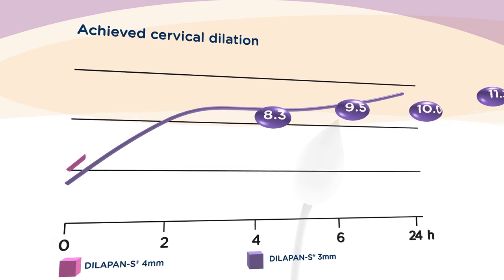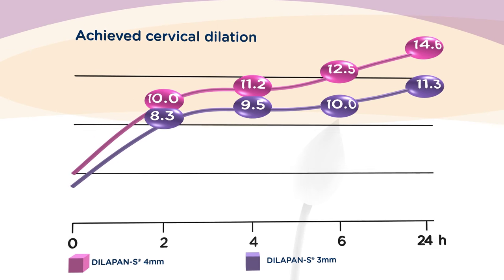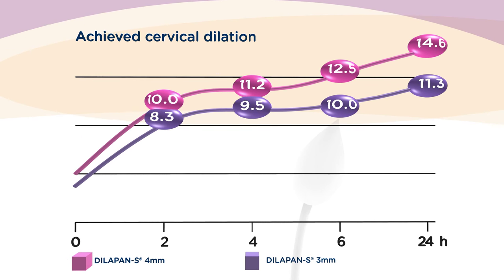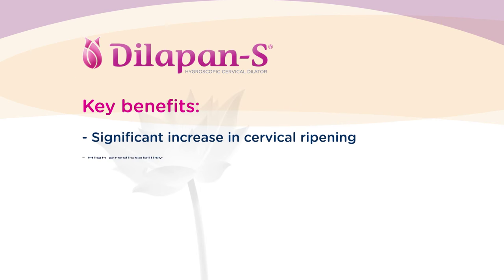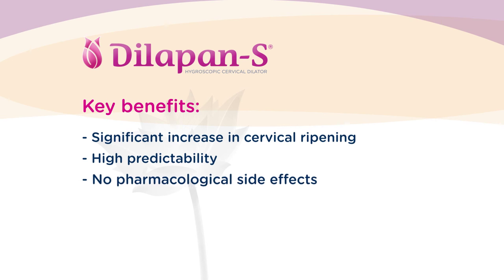The Dilipan-S represents the last generation of fast-acting cervical ripening agents. The principal effect is reached in the first four to six hours. On the other hand, the gradual onset of action with no risk of pharmacological side effects offers a high safety factor and patient satisfaction.